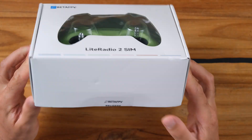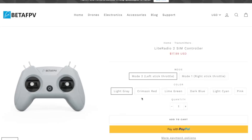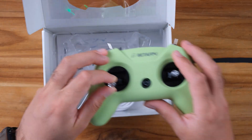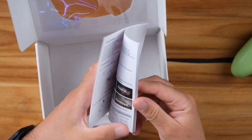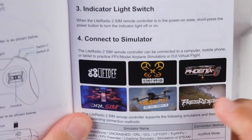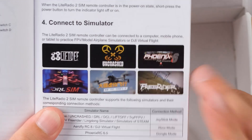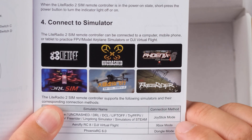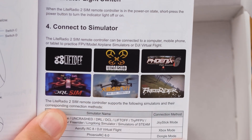I want to see what we have in the box. This is the box it comes with — you have some colors here because you can buy this radio in different colors, which is nice. Here is the radio itself. We also have a printed user manual, and you can see which simulators are supported. I use Liftoff, and a lot of people use Uncrashed and DRL, which are very popular.